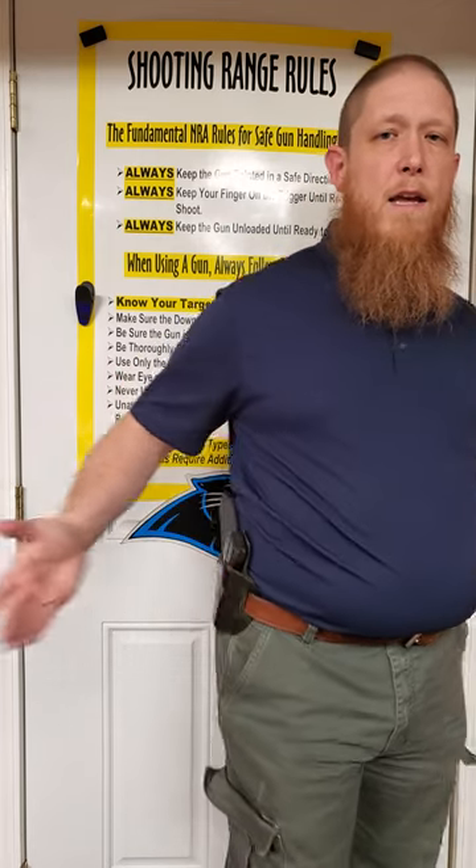This is a Gorilla Gun Belt — a steel reinforced gun belt that is about .285 inches thick. The belt definitely helps. A flimsier belt does let it flop a little more. But you can see even if I tug on it, it springs right back. It holds it tight to my body. Very comfortable. Thanks for watching guys.